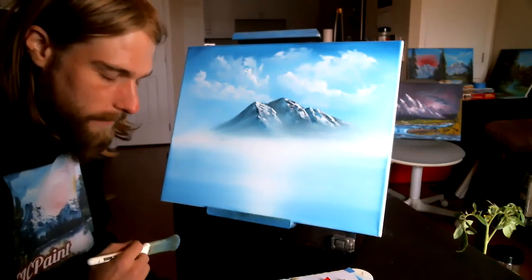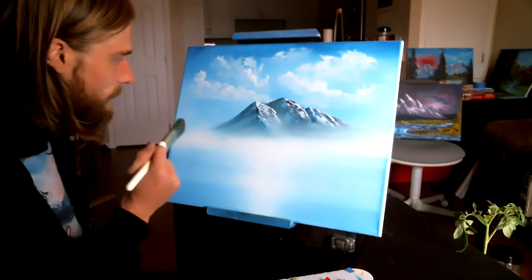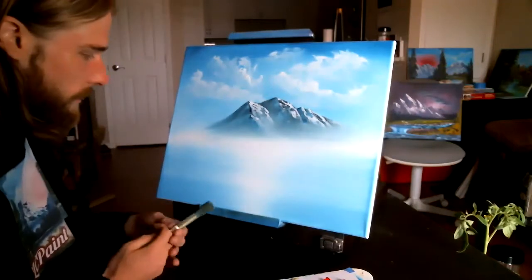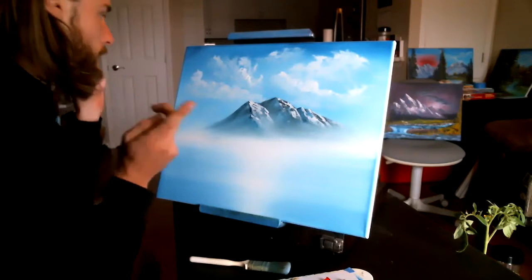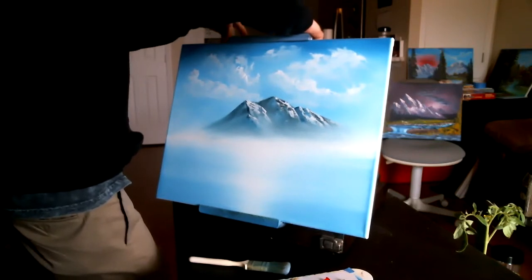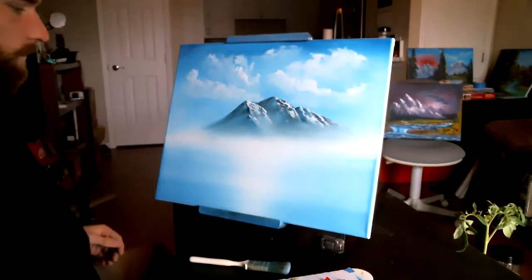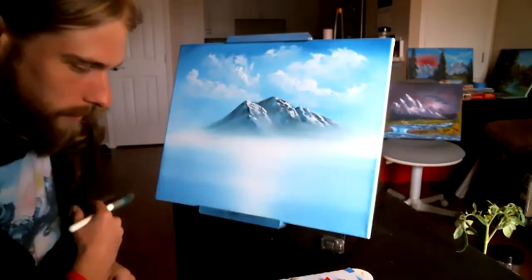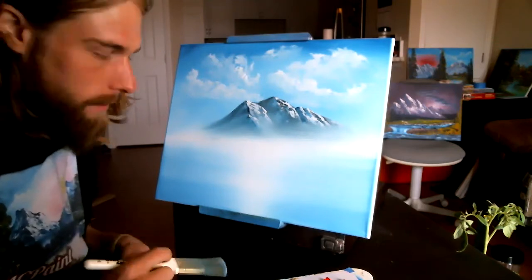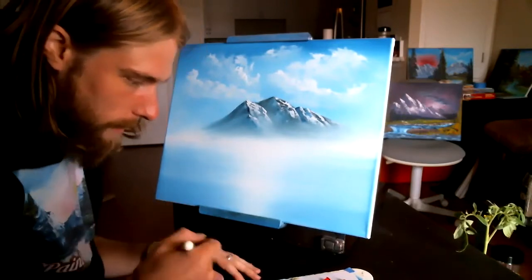Inspired by Bob Ross — I never thought I could paint. That's the thing, I'm still just amazed. It's one of those things you never think you can do until you try and put a little practice in. And that's true for anything in life. Quality comes from practice, repetition.